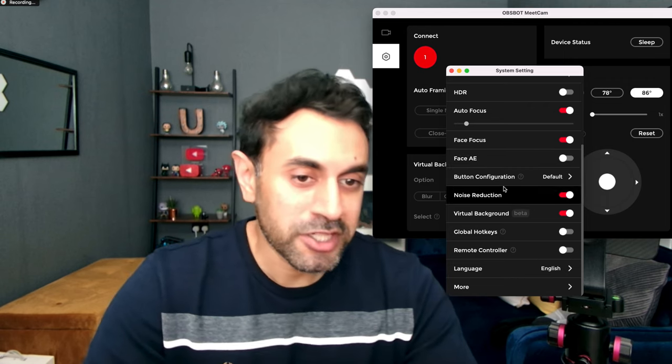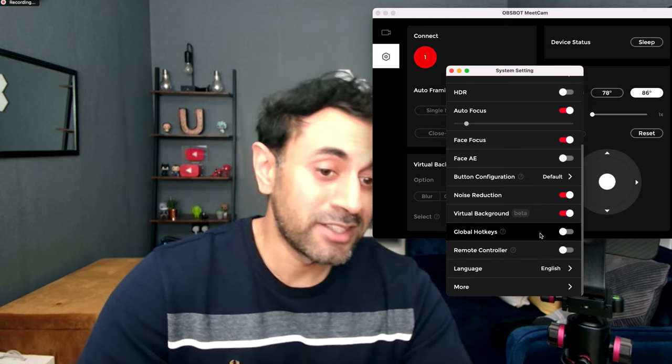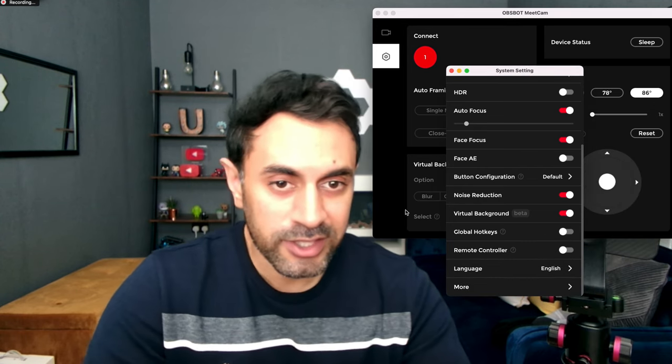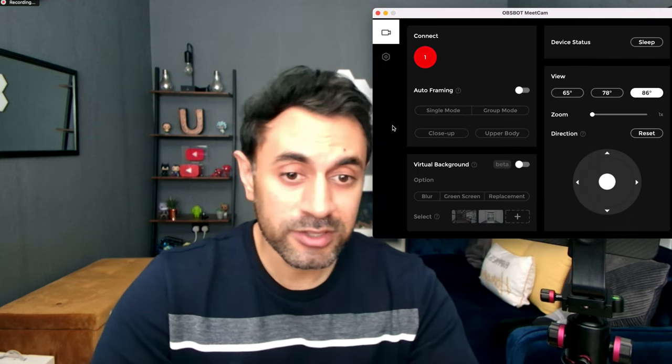There are a few other options in the app: you can change button configurations, noise reduction, virtual backgrounds, global hotkeys, a remote controller option, language settings, and firmware updates. Overall I'm pretty happy with how this camera works — it's a great choice for remote working, video calls, and even filming things like beauty tutorials or tech reviews on YouTube.